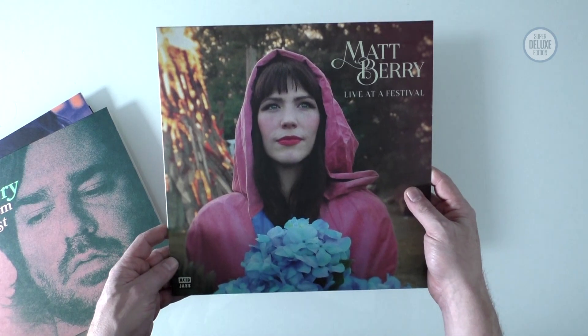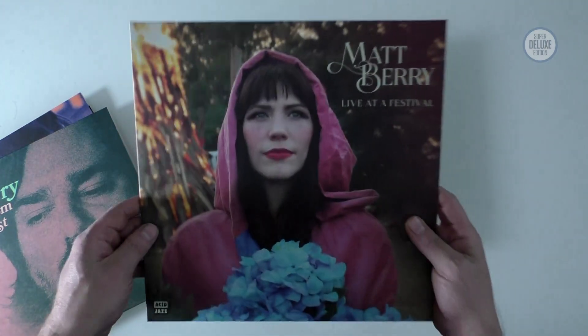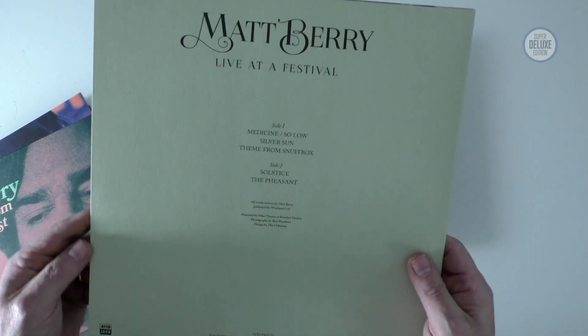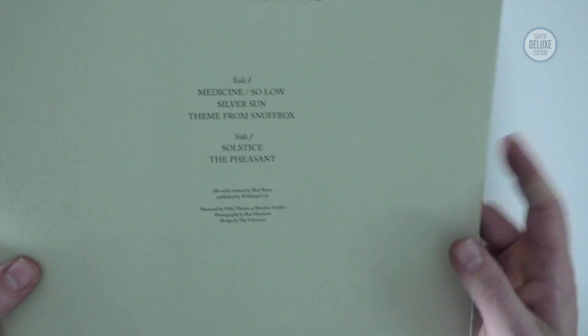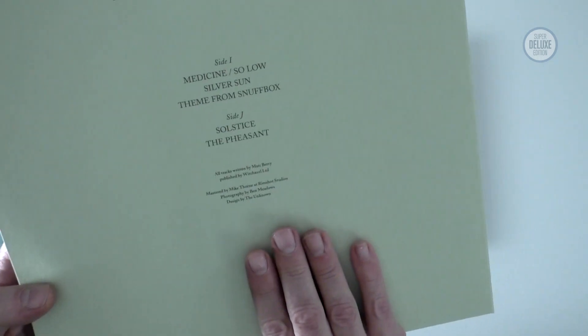Finally there's a live album at the end. This is live at a festival. It's fairly short but these are quite long songs, so don't let that put you off.